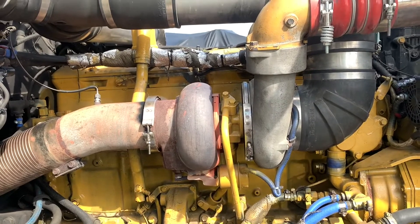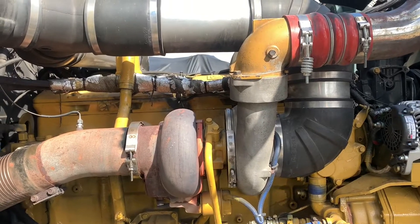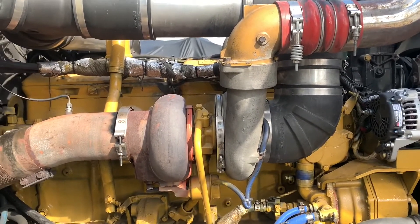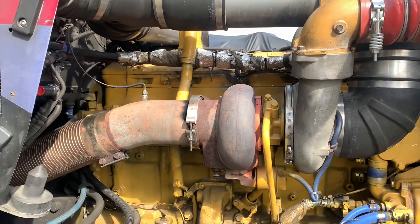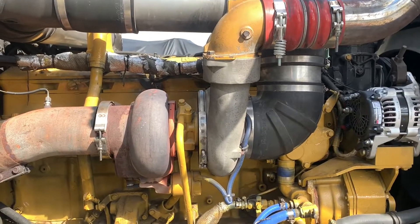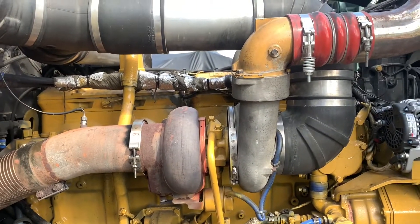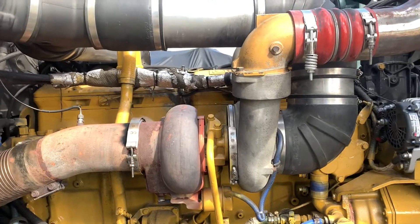We're going to try and get to it and see exactly how easy this is and what kind of problems we're going to run into. Seeing as the engine has just been rebuilt, all these screws and bolts and stuff should just come apart with no problem. It's the turbo that I'm concerned about. So let's go ahead and get to it.